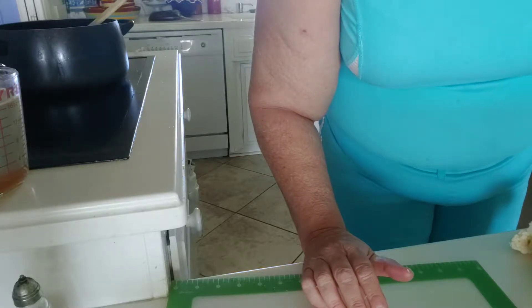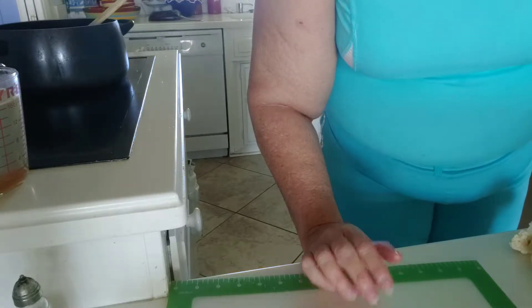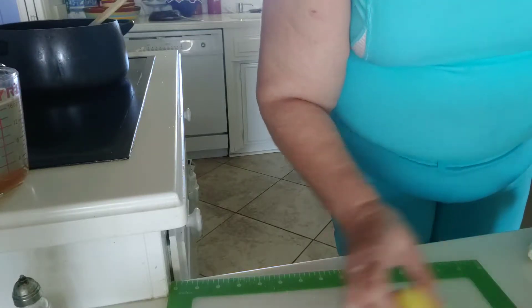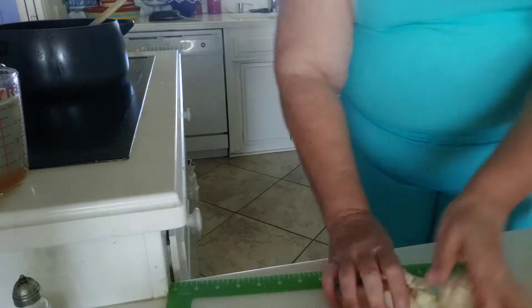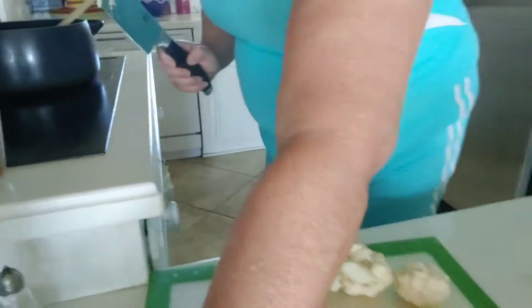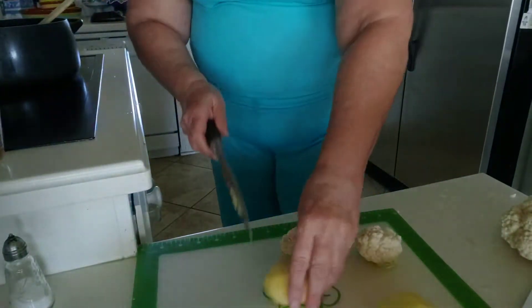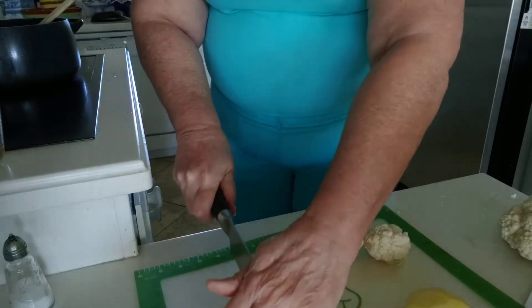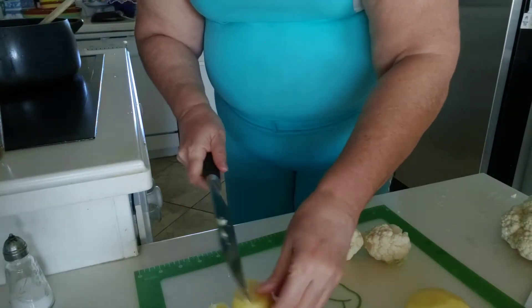I'm adding a potato and some cauliflower. I've already peeled the potato and now I'm chopping it up.